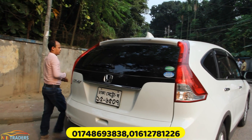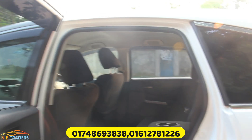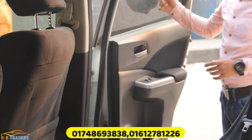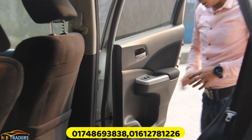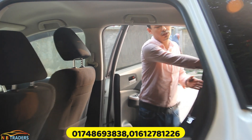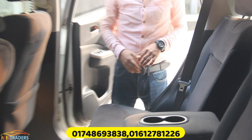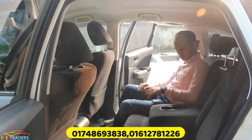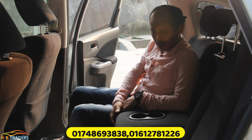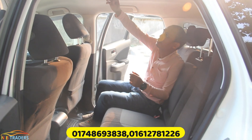Now let's check the rear cabin. The rear cabin has fabric seating material. There is privacy glass, a mirror control, a cup holder, and a speaker. Legroom and headroom are adequate. The seats have a 60-40 split for additional cargo space. There is also a bottle holder and a ceiling loom light.